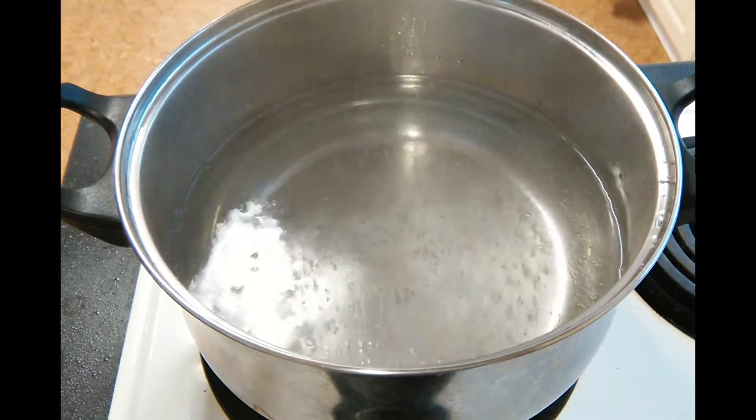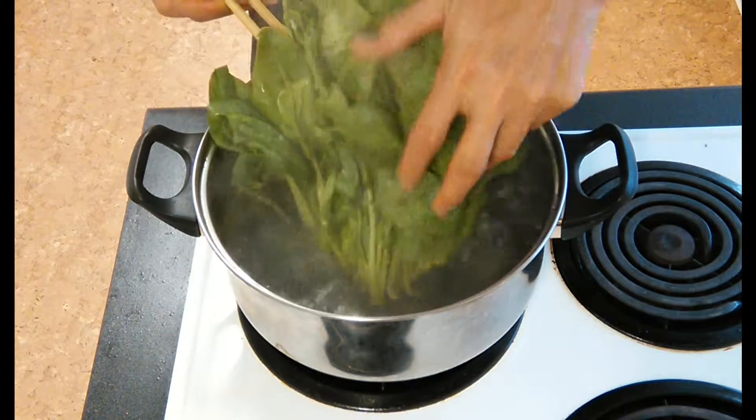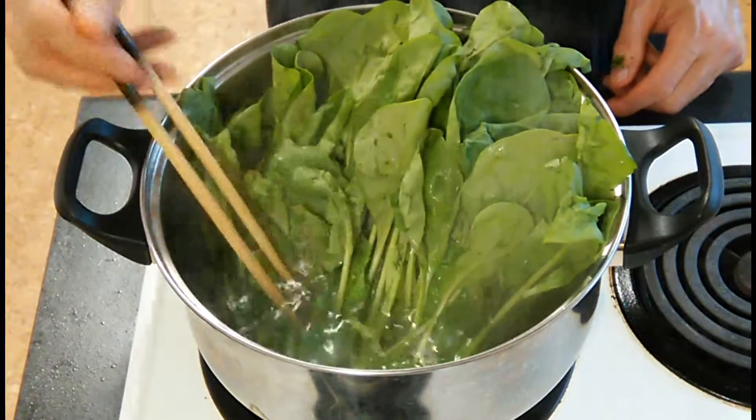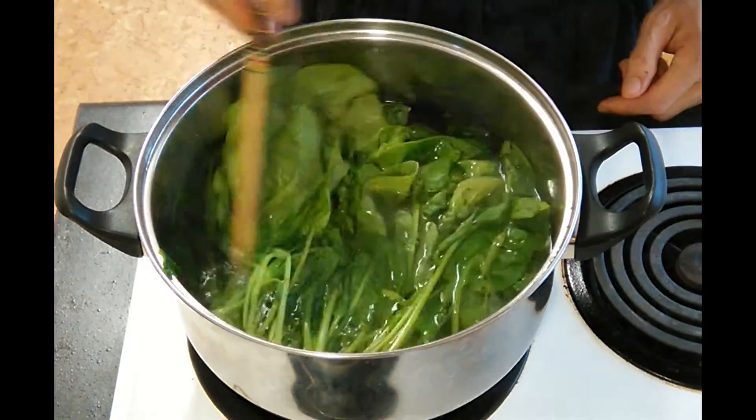Now it's time to cook the spinach. Boil some water and put some salt in it. Then put your spinach into the pot, stem first, and wait for it to branch out.